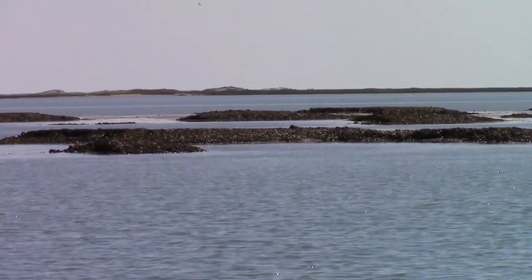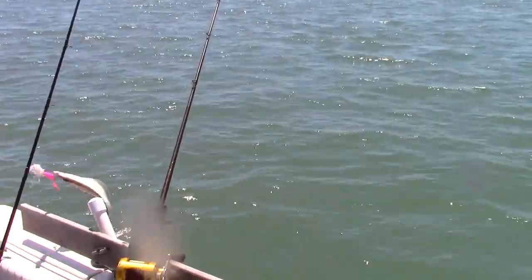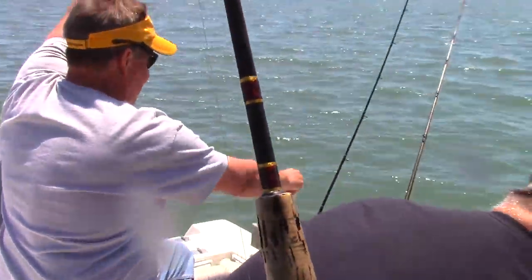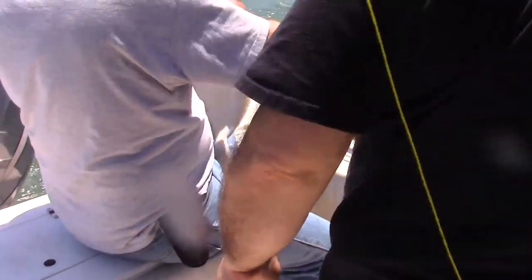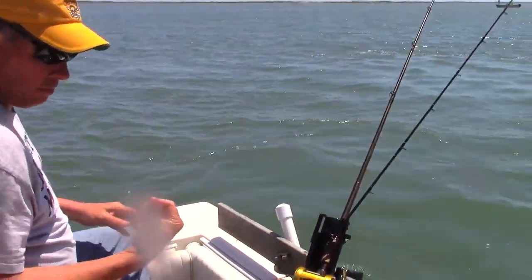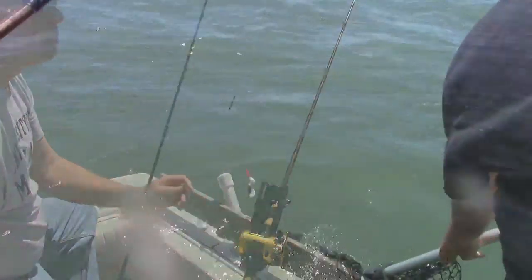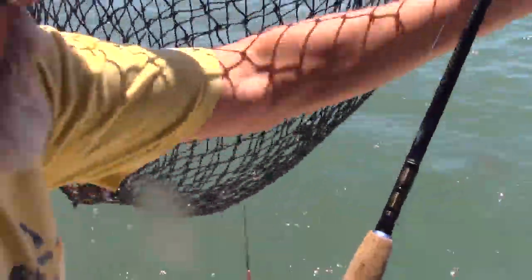Now hug that thing, watch your peak flounder. Don't let it get away. Now hug it. Torch it. Another one in the boat. Go back in the boat. Another nice flounder. Another nice flounder. All right.